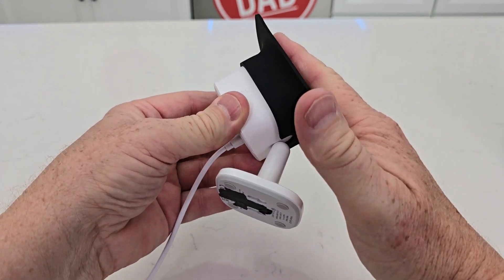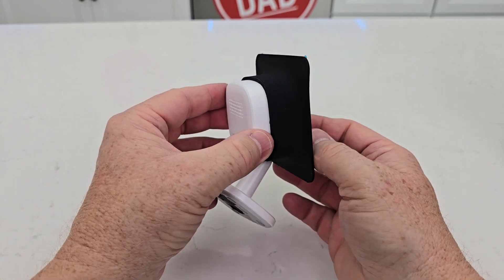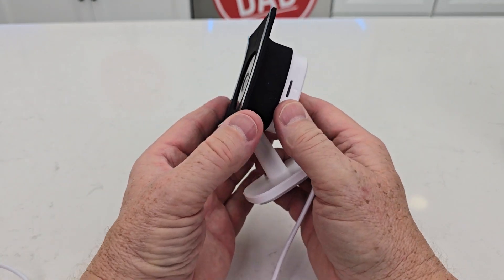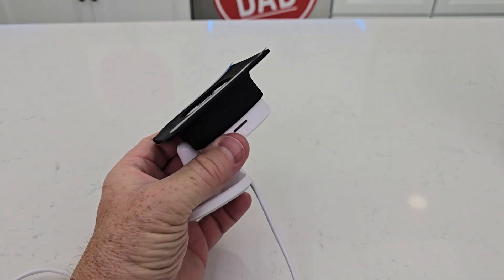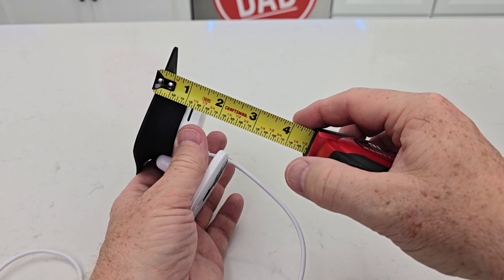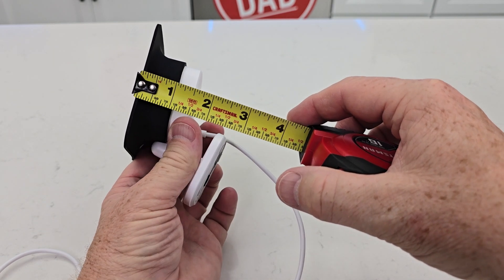Look at that — that is so cool. Now I can just stick this on the window and the camera can look outside. Overall measurements: it's a three-and-a-half inch square, about an inch thick. But with the camera it's about an inch and a half with the mount, about two and a half inches.